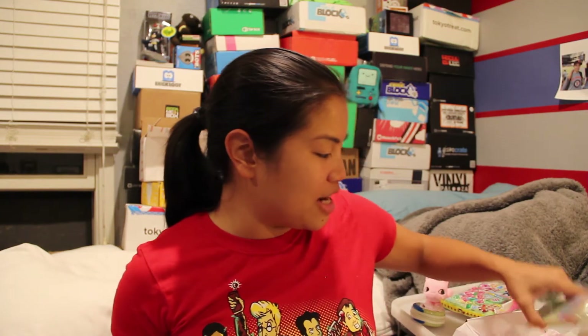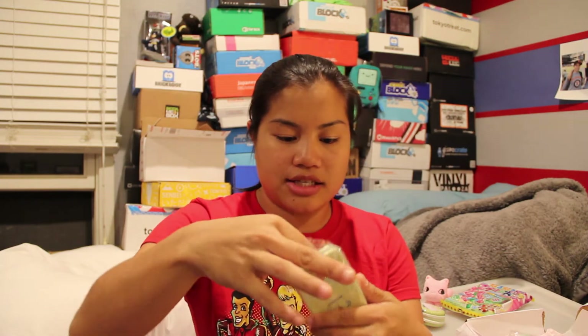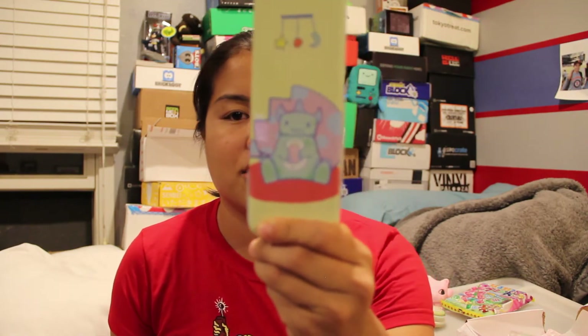I don't know why I'm even subscribed to this box, but let's just keep going. The next item — oh, I like this actually. I spoke too soon. This is a tin dinosaur pencil case. The reason I like it is I love this little dinosaur design. He's cool. I like it a lot. It's just a tin pencil case.